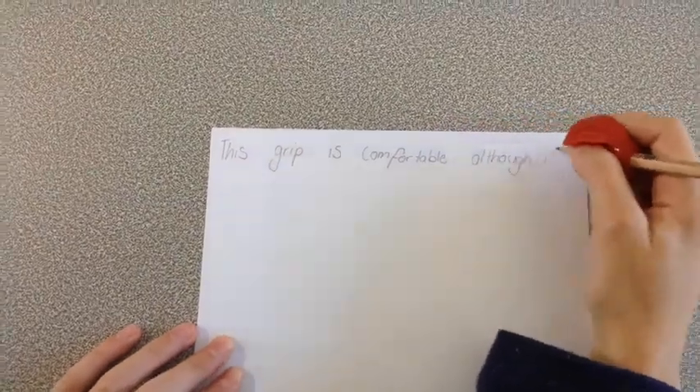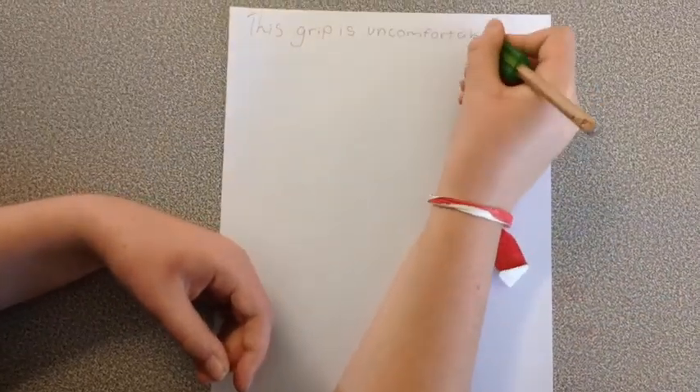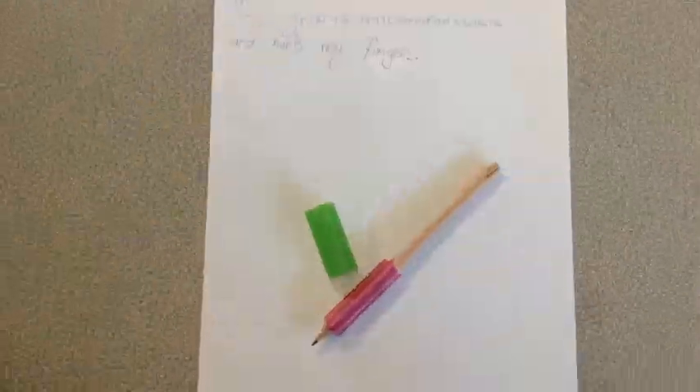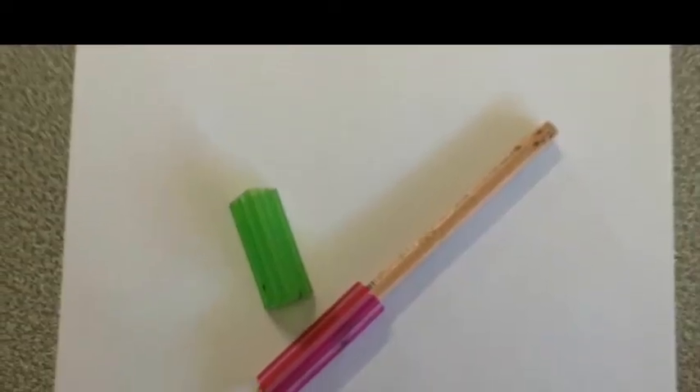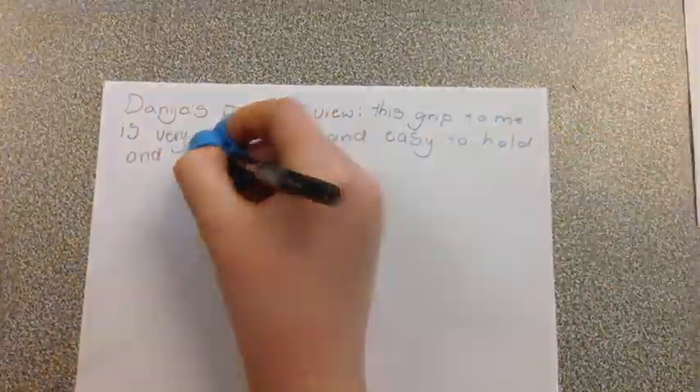This grip is very comfortable although it is hard to write with and doesn't fit everyone's fingers. This grip is uncomfortable and it hurts my fingers. This grip to me is very comfortable and easy to use.